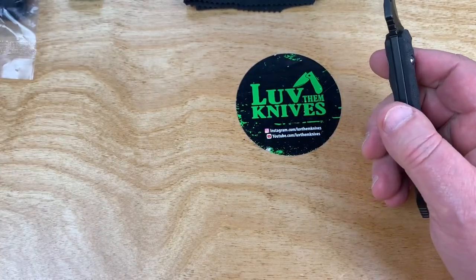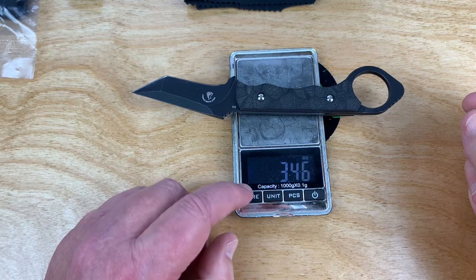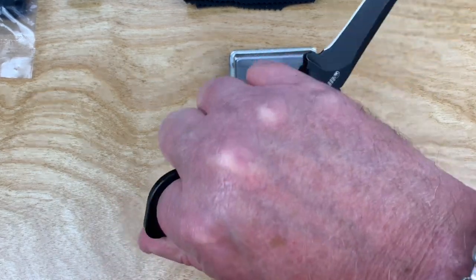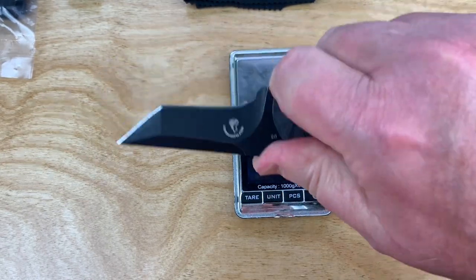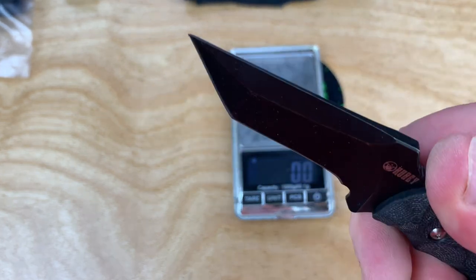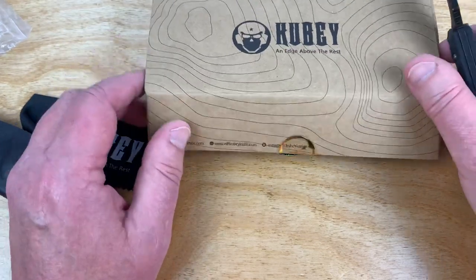How much does it weigh? 3.46 ounces, 98 grams — pretty lightweight. It's comfortable in the hand, the ergos are good. You can put a lot of pressure on it because you've got it locked onto your hand. It's a tanto blade, pretty stout little blade, comfortable that way as well. You get some gear, and it comes in this box — not bad.